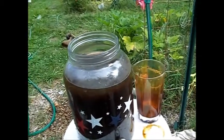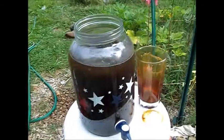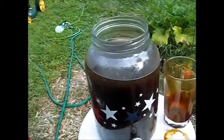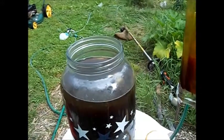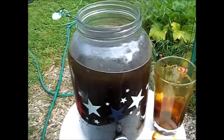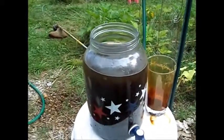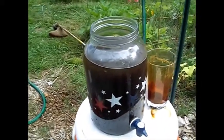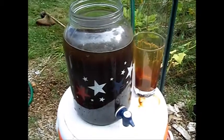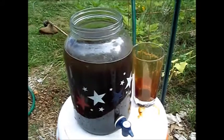You can shoot holes in my theory if you like — you're more than welcome to. But it's something I'm trying. I've diluted the plant liquid with water and put it in this gallon jug because I want those beneficial microbes to reproduce. They're going to be reproducing at a fast rate now that they're exposed to oxygen and the enzymes.